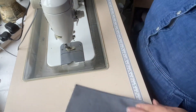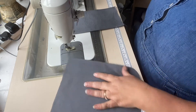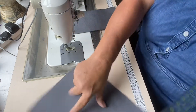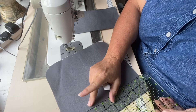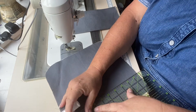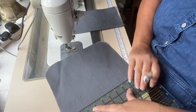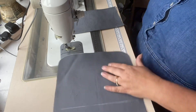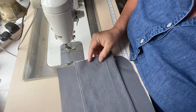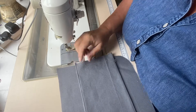Then I'm going to take my lining panel and use my ruler and chalk marker to mark a line that's two and a half inches from that top straight edge. I'm going to position my pocket so that the top edge we just top stitched is sitting on that marked line.